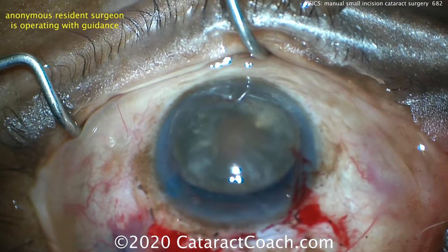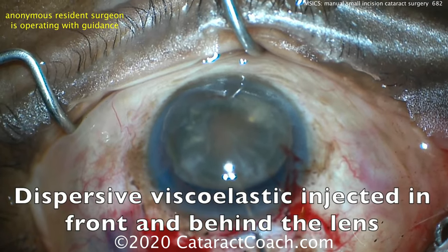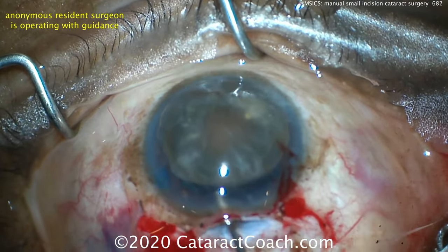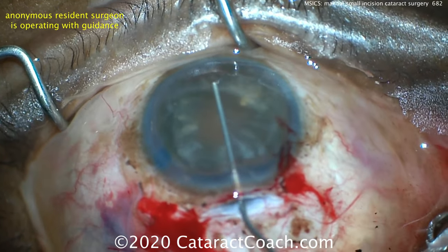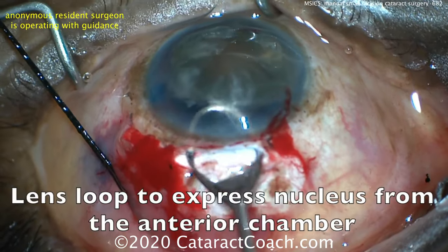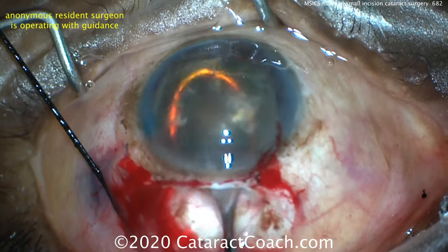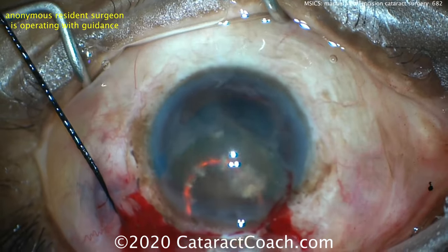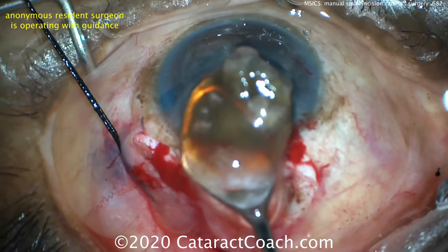The corneal endothelium has been protected with a dispersive viscoelastic. Now you can put more dispersive viscoelastic behind the nucleus as well as in front — recoat that cornea. Don't touch the endothelium, but inject enough to really protect the cornea. Use a lens loop to express the nucleus from the anterior chamber. It helps if you have the anterior chamber highly pressurized with viscoelastic — and there comes the entire nucleus out of the eye.